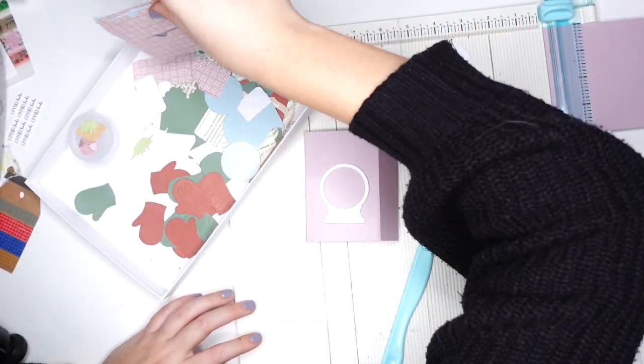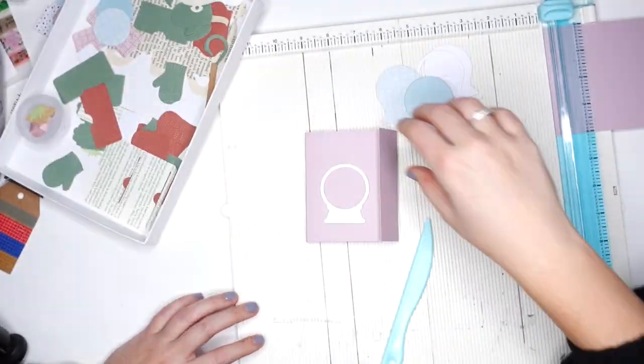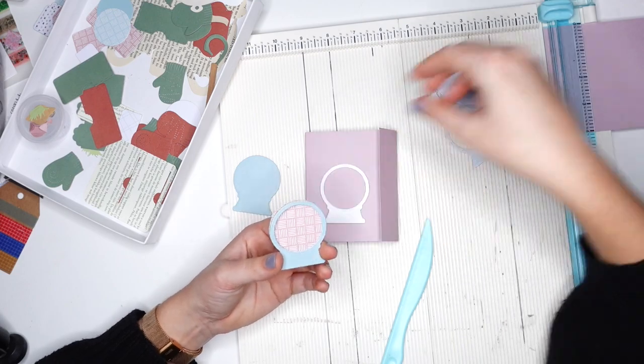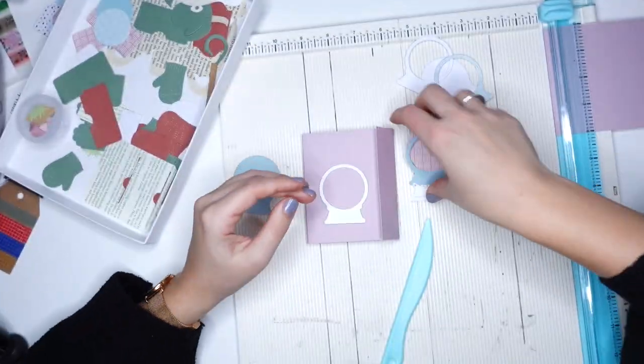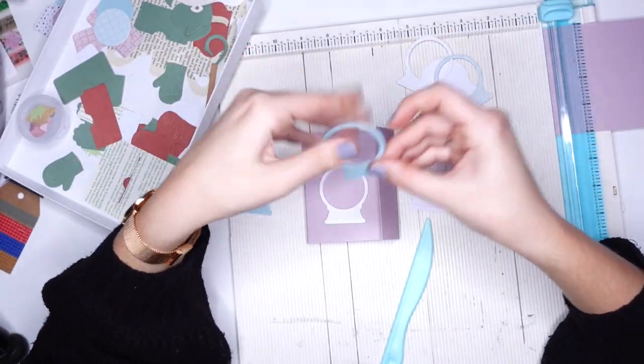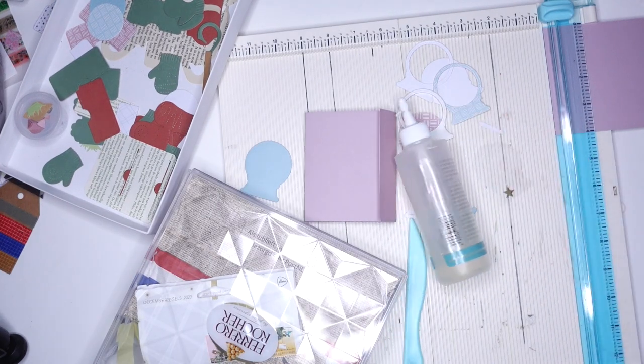The first thing I'm doing is cutting a strip of paper — I'm completely eyeballing this, not using measurements, and I'm not going to give you any measurements because you can make this flip book in any size you want. Basically I just created a little card with an extra flap on the front to close it.